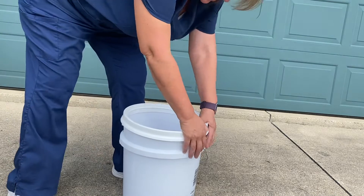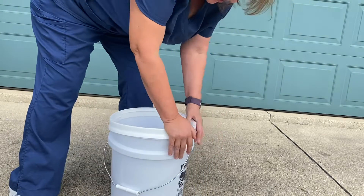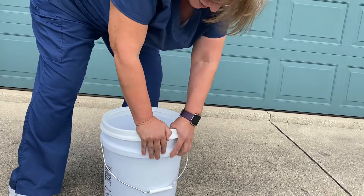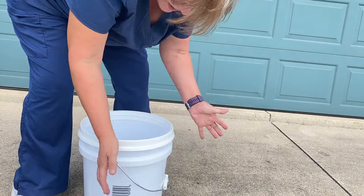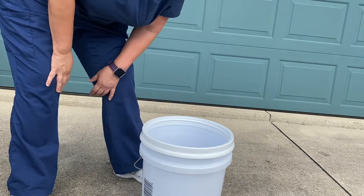So let's see how easy it is to get this on. Because if you're like me — this is noisy, I'm sorry. Done. It's on. No hammer, no mallet, no real straining. I highly recommend that you try it.